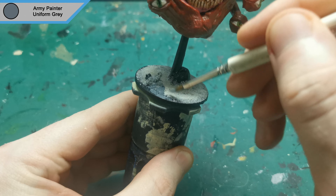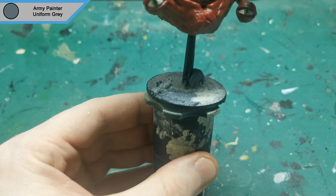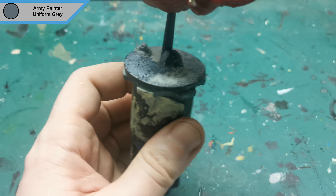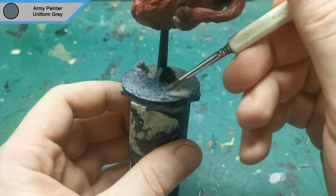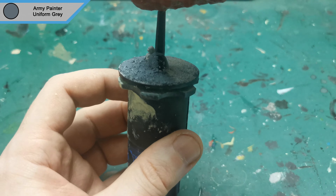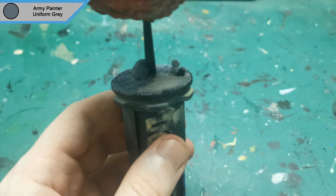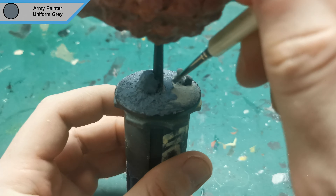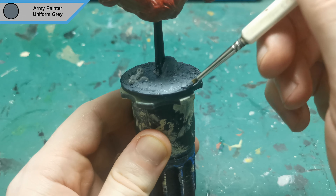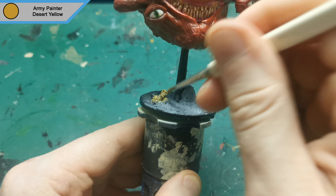I next started painting the base with uniform grey, covering everything apart from the skulls. While waiting for the grey to dry, I used desert yellow to paint the first layer of the skull pile.